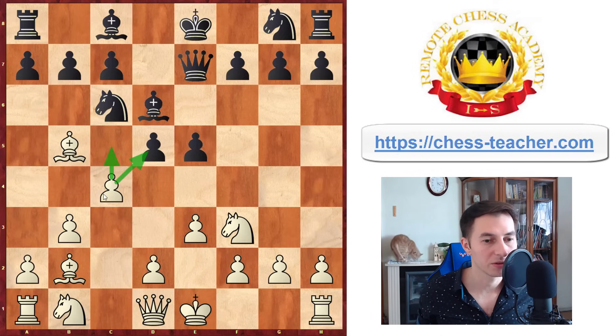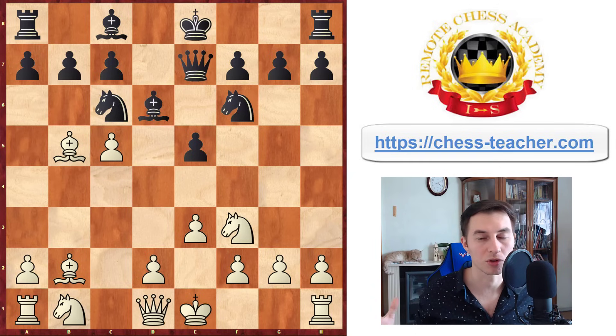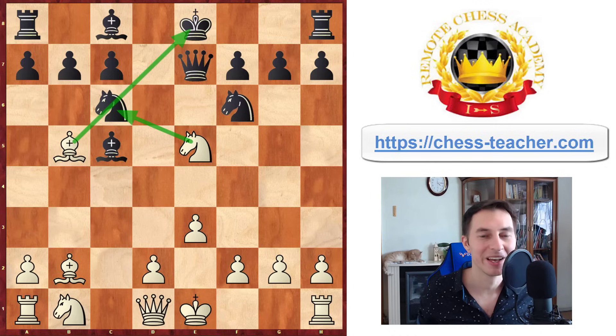Black can take on c4. If they don't, it doesn't really change anything — you're going to play the same moves. Let's say they trade; you recapture by the pawn, they play knight to f6, and here's the key move pawn to c5, which helps you completely destroy Black's position and open up your bishops. After they take, you take the pawn on e5 — so it was not a sacrifice. The knight is pinned and also attacked by your knight from e5. You were attacking on almost every move except the very first pawn to b3; on every next move you create some sort of a threat.